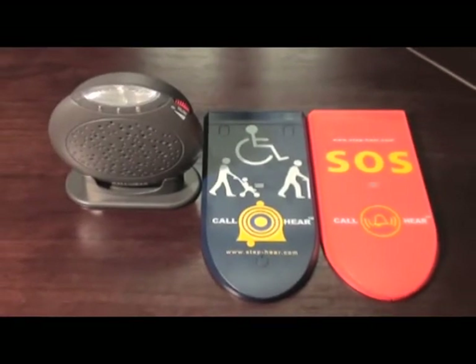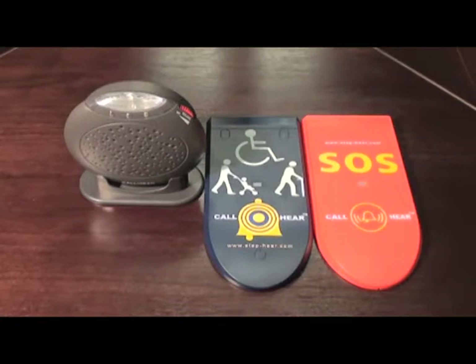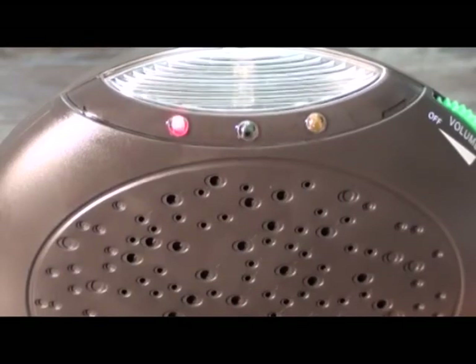Pairing Your Call Hear System. To pair the call units to the chiming unit is a simple process. You may pair up to four different call units to your chiming unit by assigning to each a different color LED: red, green, orange, or all three colors together.